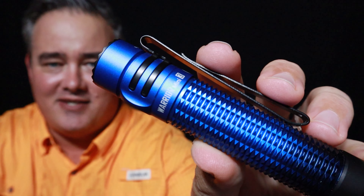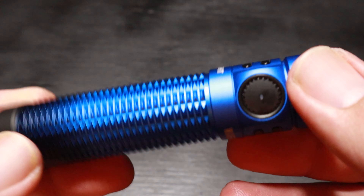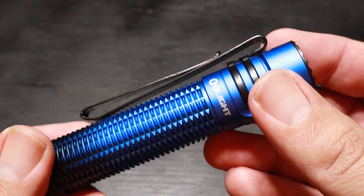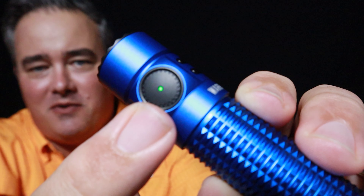This new Warrior Mini 3 is an upgraded version of the classic Warrior Mini 2. It has a larger upgraded side switch for daily use, and built into the magnetic charger it has a tail switch for tactical use. You can see right here on the side switch it has a battery level indicator — right now it's green because it's fully charged.